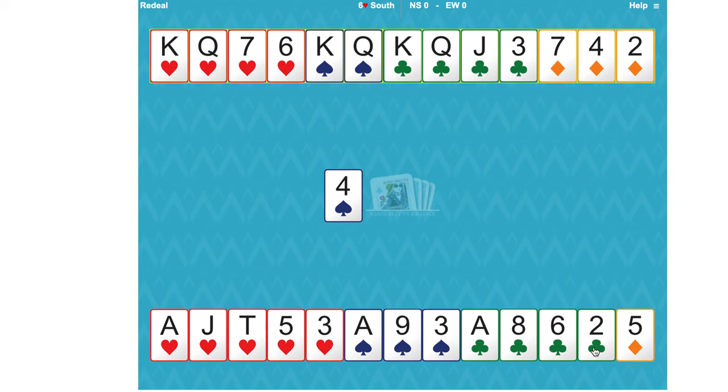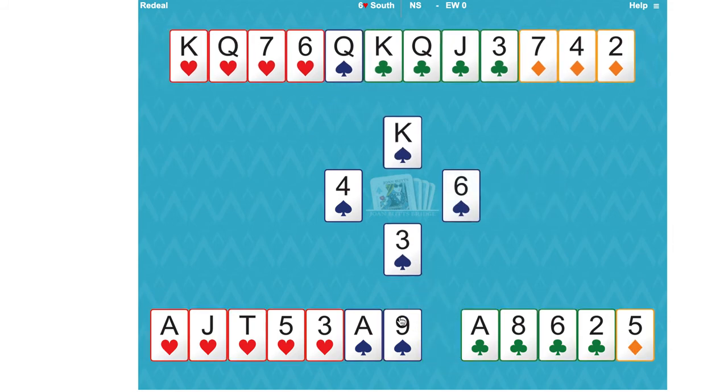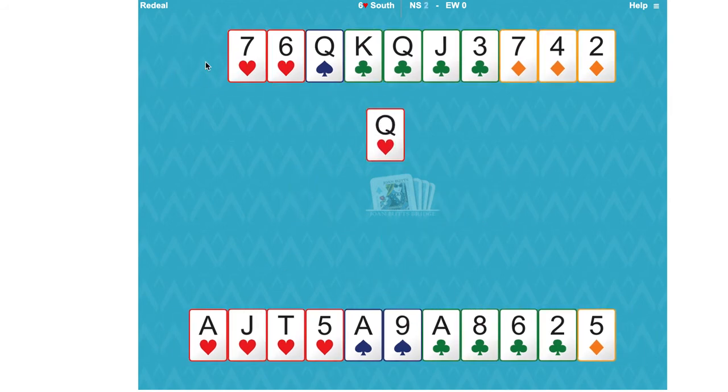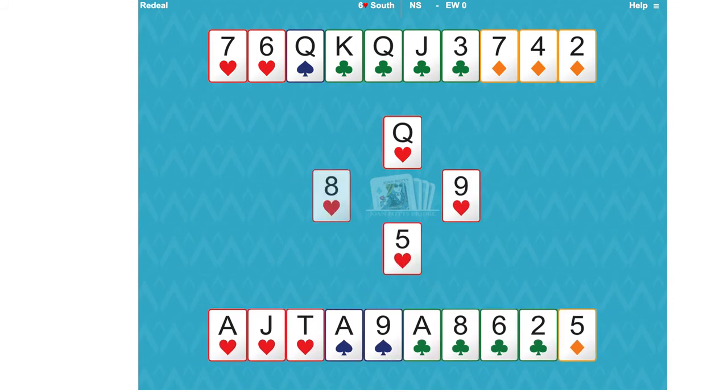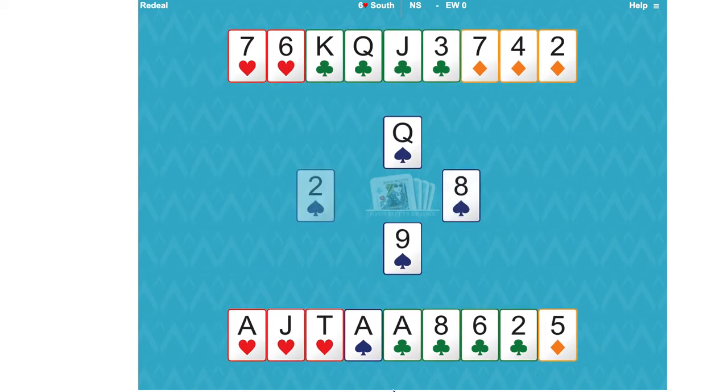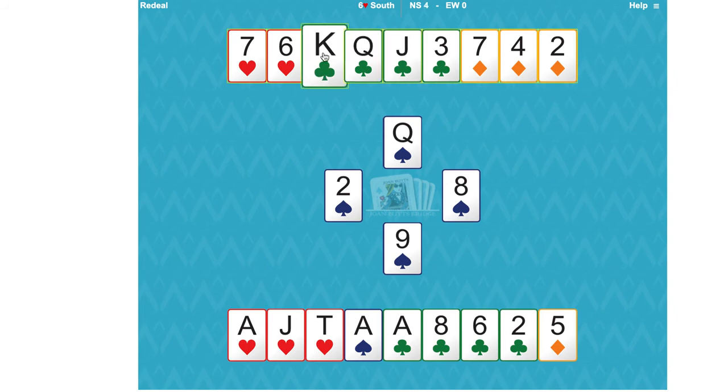That works perfectly because we've only got one losing diamond. We can't get rid of that losing diamond because we've got four clubs in each hand, and although we've got three spades in one hand and two in the other, we can't reduce the diamonds in the north hand. So we'll just lose one trick in diamonds — win the king, draw trumps, and they fell two-two, so we've got all the tricks except one diamond. We might as well play all the rest of our winners.